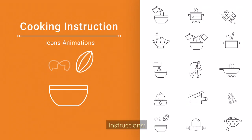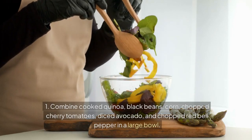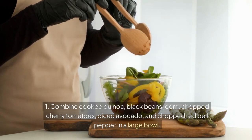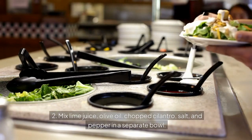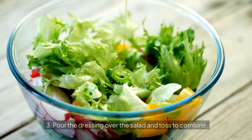Instructions: 1. Combine cooked quinoa, black beans, corn, chopped cherry tomatoes, diced avocado, and chopped red bell pepper in a large bowl. 2. Mix lime juice, olive oil, chopped cilantro, salt, and pepper in a separate bowl. 3. Pour the dressing over the salad and toss to combine.